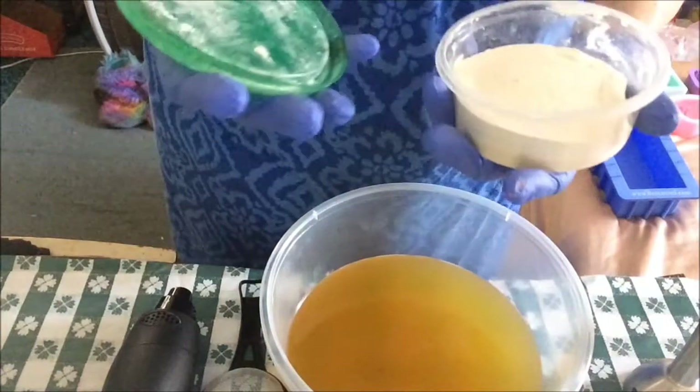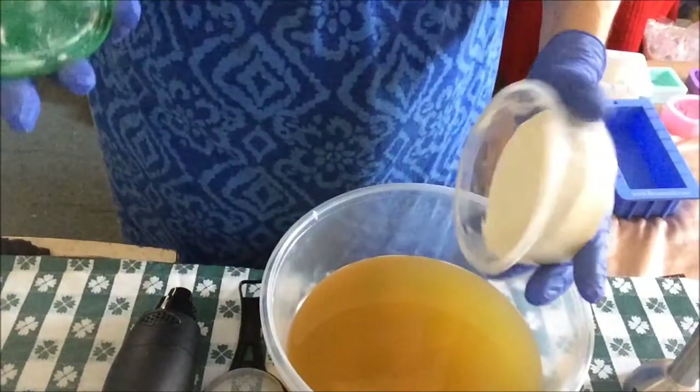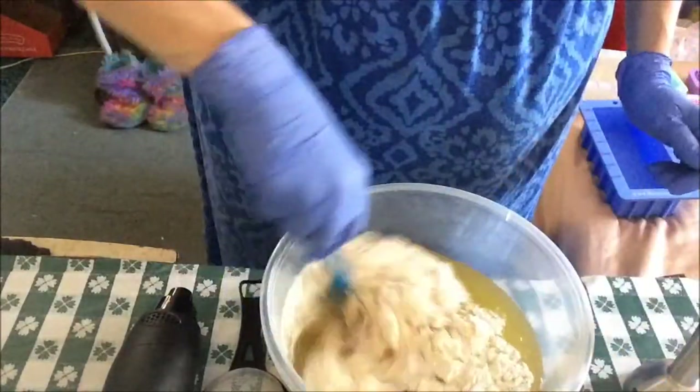I'm going to go ahead and get suited up with my gloves and my goggles and get started. And of course I've got to have my coconut flour, my finely ground oatmeal, and Kaelin clay. I'll stir this a bit before I stick blend.